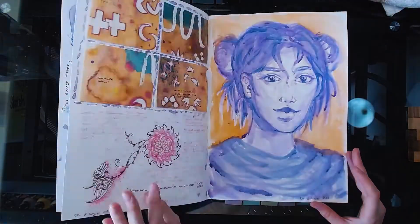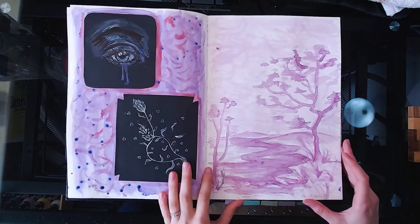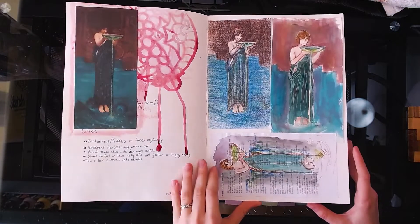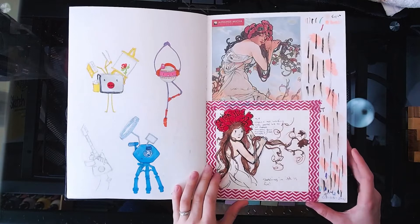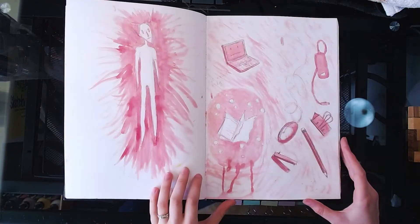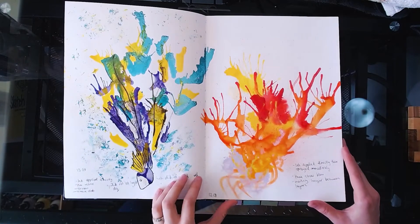Apart from watercolor, I actually ended up trying out more mediums in these months than I ever have before. So you'll see some pencil and pen which I'm fairly comfortable with, but in this sketchbook you'll also see some gouache, inks, acrylics, oil pastels and the Faber-Castell gelatos — all of which I have never worked with before. It was interesting to work with so many different mediums, starting to approach art in a mixed media way.